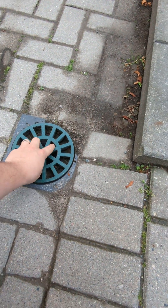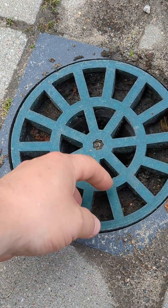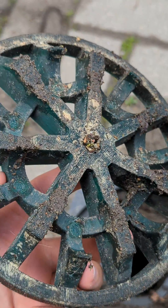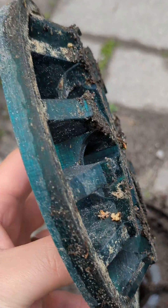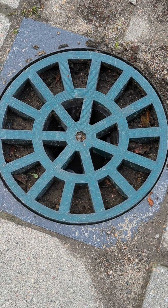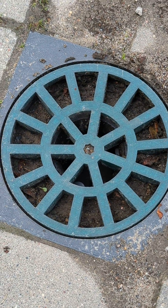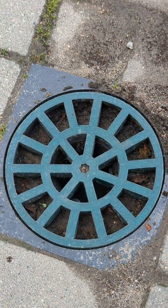The water washes all the sediments, and that's how it looks — works very well. No signs of deterioration of this cover, and I think I've done it like 3 to 5 years ago, and it works very nicely.